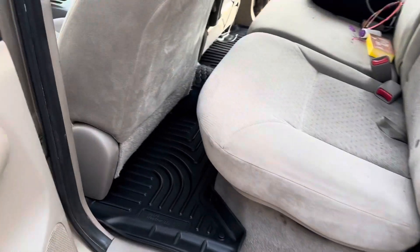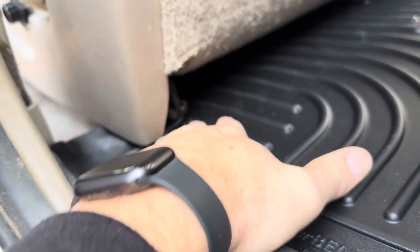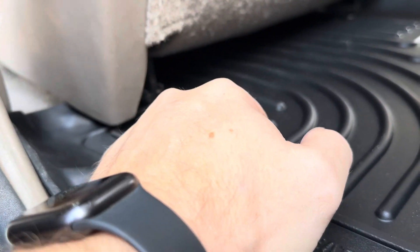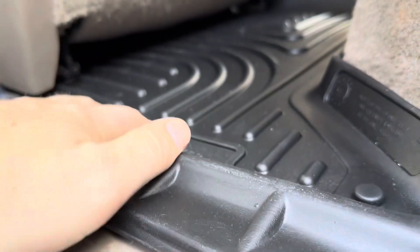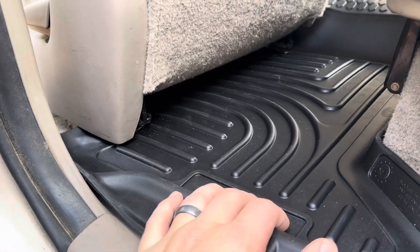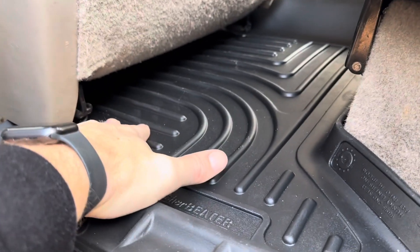One issue I ran into in the back is that if you keep your seats all the way back — like I do because I'm a taller person — when you're first putting these in, they're going to be kind of up a little bit. What I had to do was come into the back and kind of squish these down while sliding the seat back. That is an issue just because they're obviously a higher profile. If I took out the mats underneath I'm guessing that would alleviate the issue, but you can fit it on top of the current mat so you don't have to take them out. The problem is if you take them out, you might have trouble finding the other mats later. The seats will slide back, you just have to kind of push down on these a little bit.